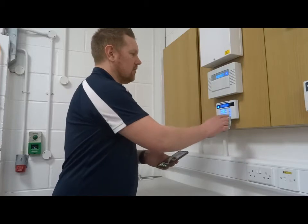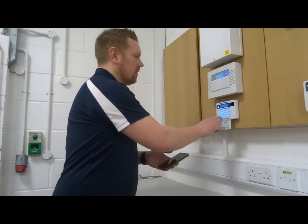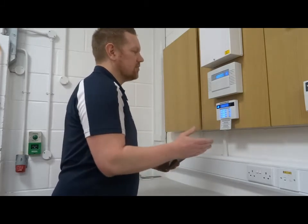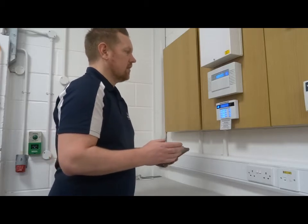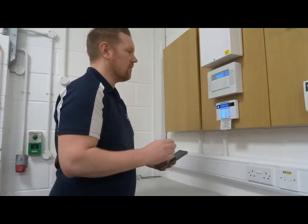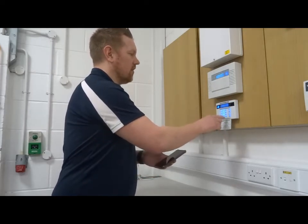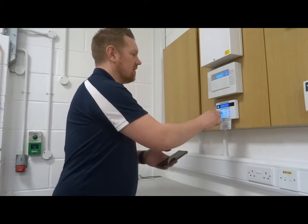To set that up, press the D button and enter in your master manager code. Keep pressing no until you get to the option Wi-Fi setup and press yes. It will say set up with Wi-Fi device. This option uses your phone to sync the alarm control panel with your home Wi-Fi. The other option, if you press no again, is to manually enter in your Wi-Fi name and password — here it says SSID. Press yes and use the keypad to enter in your Wi-Fi name. Press D to go on to the next space. A will give you capital letters.